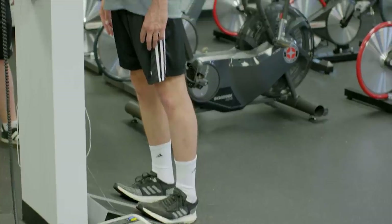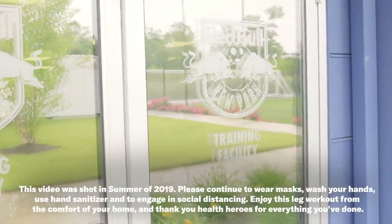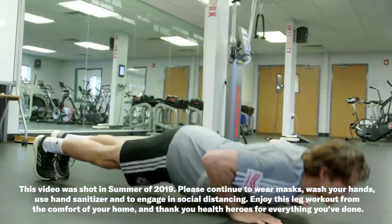You guys getting those chicken legs? One, two, three, four. I can see the muscle growing already. We're here at the Red Bulls facility to work on giving me some leg strength.